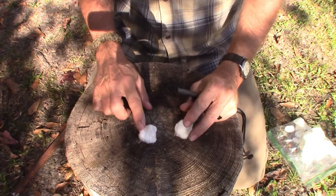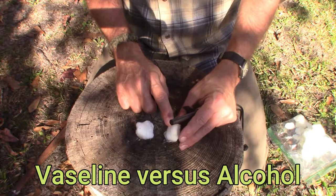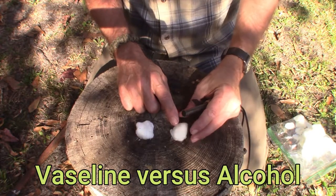Then I have one with the rubbing alcohol. The good thing with the rubbing alcohol is after you mess with them you can just wash your hands off. I'm gonna put them side by side and ignite them — see which one burns longer, if the alcohol one will even work. I've never tried this; this will be my first time. Let me readjust the camera. So here we have the petroleum jelly Vaseline one and the alcohol one.